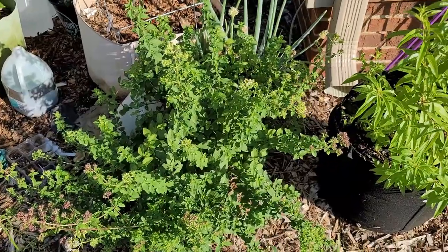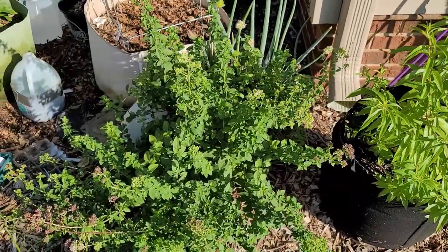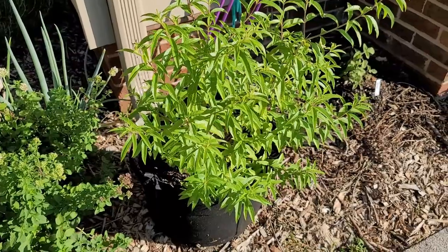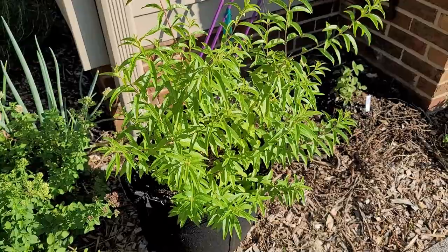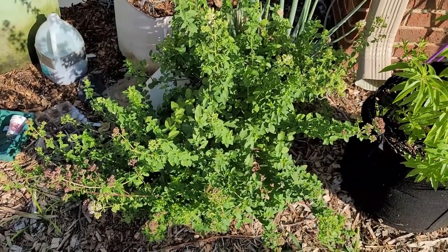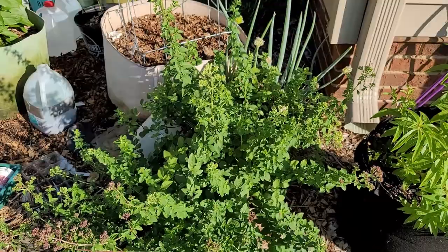Here I have a marjoram plant and right next to it a lemon verbena. They have been in these grow bags for three years now - this is their third season. I really don't do anything to them other than water them and occasionally give them a little fertilizer. This lemon verbena I thought was just not going to come back this year because it was just sticks, but it has come back and it's doing beautifully. The marjoram has gotten out of control - it's getting ready to flower and the bees and pollinators love it.